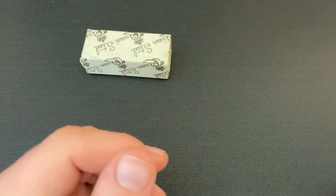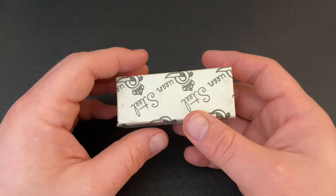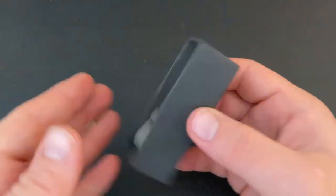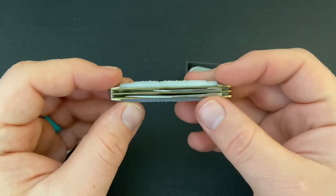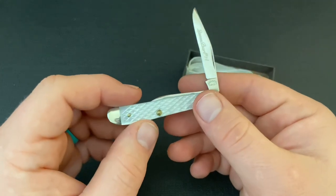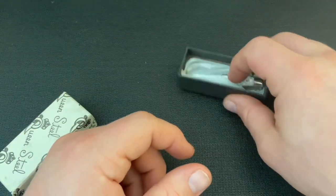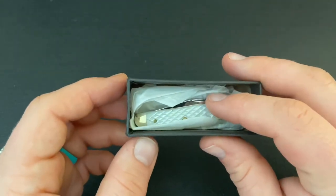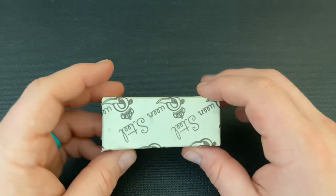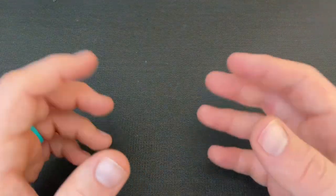Moving on to other knives — Queen knives, Boker knives, Rough Rider knives — these come in boxes rather than tubes. You can do the same thing here. This is a Queen in Sheffield Jig Pearl — really beautiful. Queen certainly could make some really nice knives. You could wrap it up in its wax paper, although in my opinion the wax paper that Queen, Case, and standard Rough Rider knives come in is too flimsy for wrapping. So you could put that in a very small Ziploc bag instead, which would probably be a good way to do it.